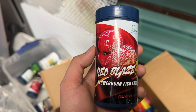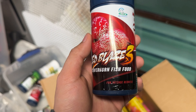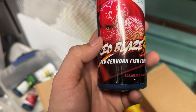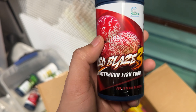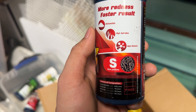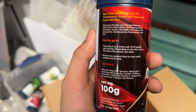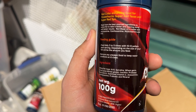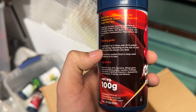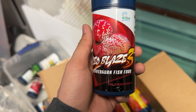The third one is Red Blaze 3. This one is also a good one — it's for instant red, so it helps the fish get a redder look, a really red color. Of course it's all natural composition, hormone free. Feed your fish three to five times daily depending on how big or small your fish is.